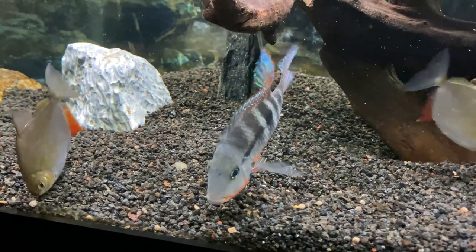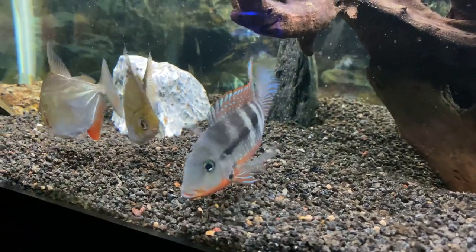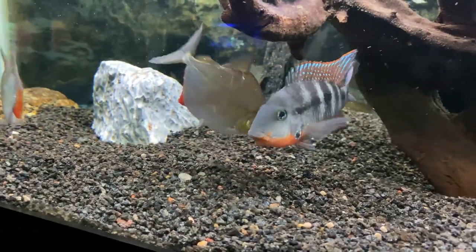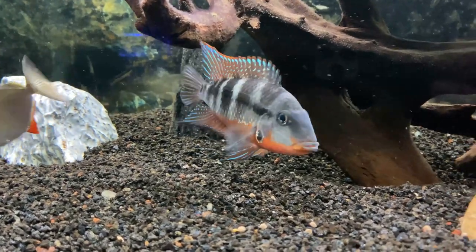Firemouths are super easy to breed, which is another reason why they are so common. All you need is a male and a female and some flat surfaces for them to lay eggs. The eggs are adhesive and will hatch in a few days if the male fertilizes.